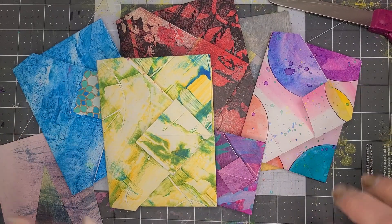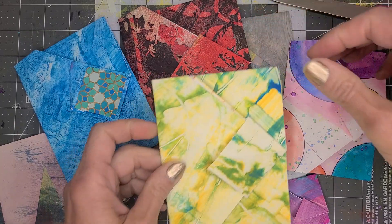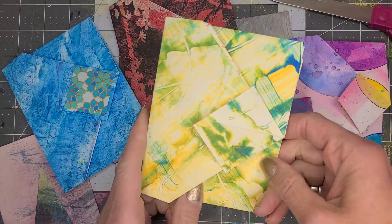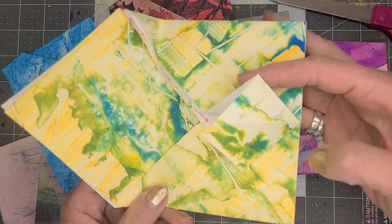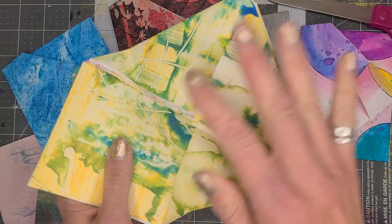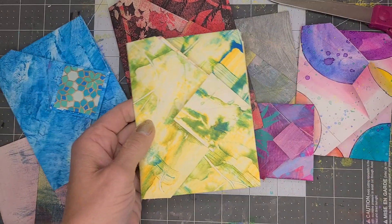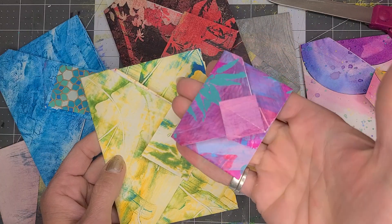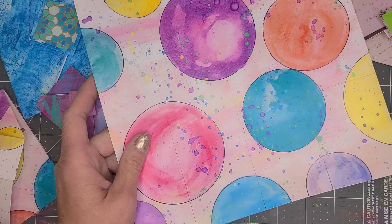Hey everyone, it's Miss Amy from Camden Public Library, and today we are going to make these adorable little nested pocket envelopes that you can tuck things in. You could write a letter inside before you fold it. Let's see how to do it — you can make them in any size, little or big.